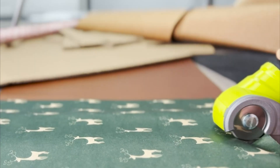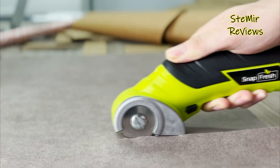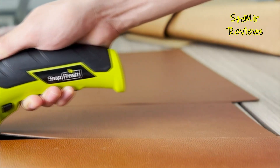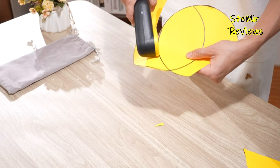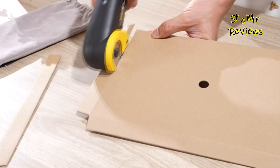Electric scissors are innovative cutting tools that have revolutionized various industries and household tasks. These handheld devices are equipped with powerful electric motors that effortlessly slice through a wide range of materials, including fabric, paper, cardboard, plastic, and even light metals, making them versatile companions for crafters, seamstresses, and professionals alike.